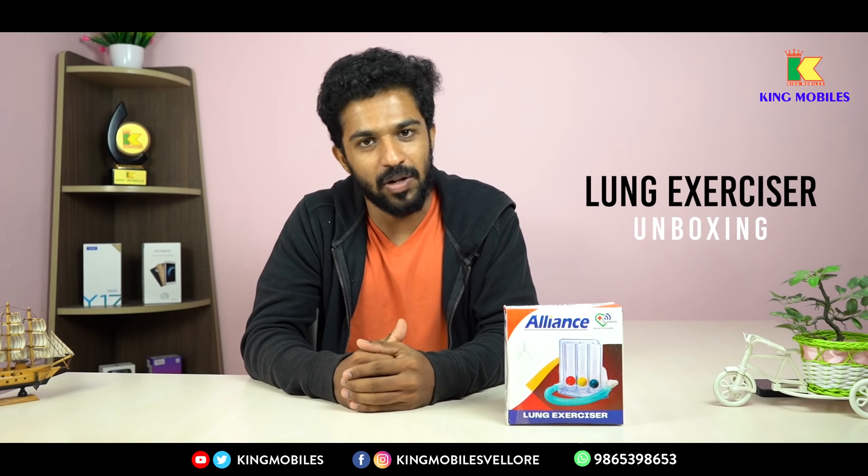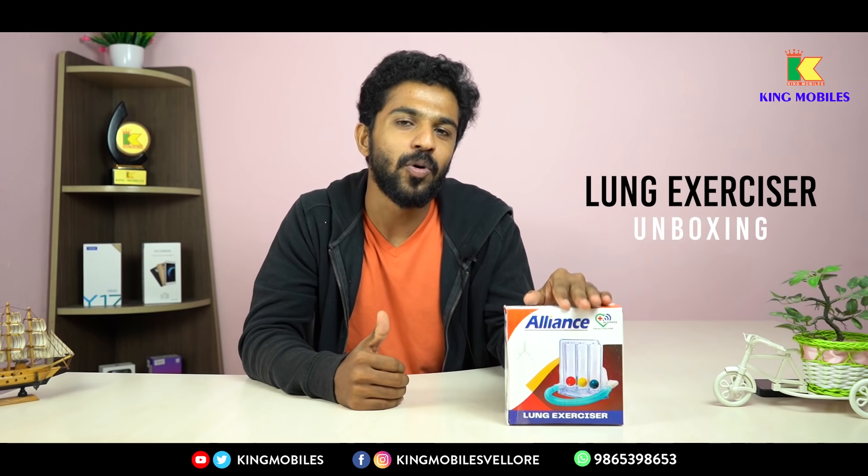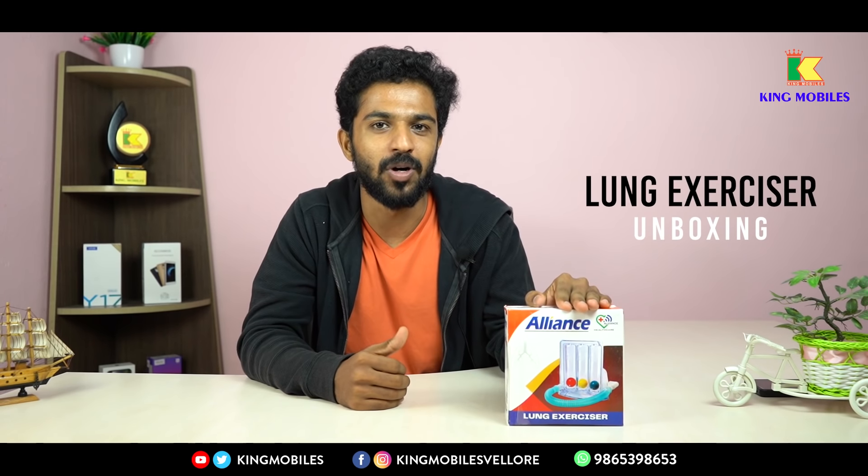Hello, this is Kingmobiles, the number one multi-brand mobile show. In this video, we will unbox a very important product.